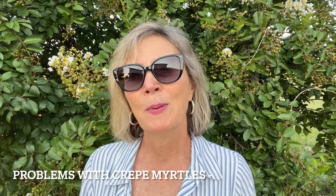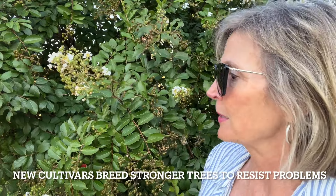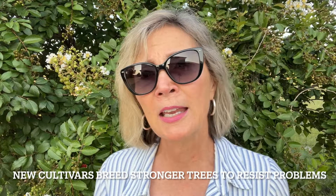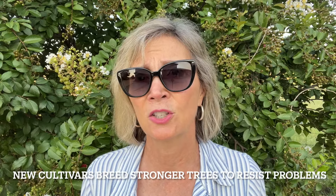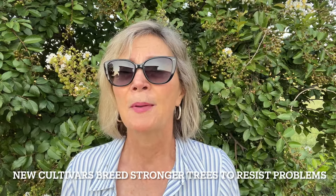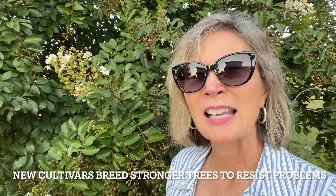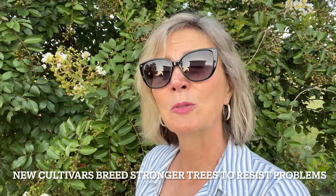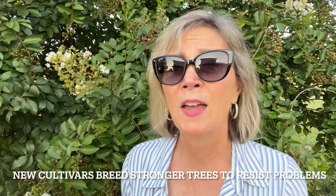Crepe myrtles have a couple of pest problems — one is powdery mildew and another is aphids. These new cultivars have been bred to be quite resistant to powdery mildew, which is wonderful. As I'm looking, I see no powdery mildew on any of these. When picking out your new crepe myrtle, check that it has that new resistance. Aphids get on these and cause them to drip a sappy substance that turns the leaves black, but I do not see one single aphid or problem on any of these — they are doing great.